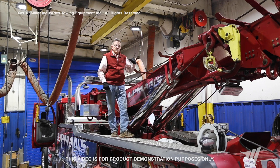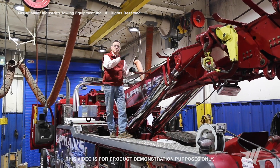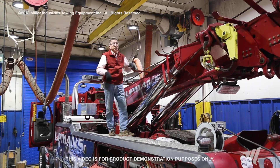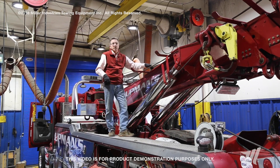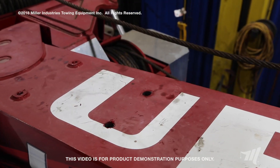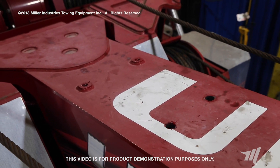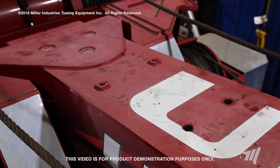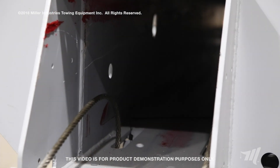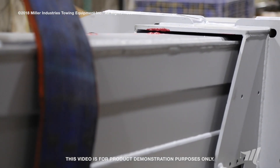A lot of towing companies across the United States might not have the opportunity to park this tow truck inside. Parking one inside or under a roof keeps the sun rays away from the top of the recovery boom. During the summertime, the sun is beating down on the top of these recovery booms, so properly running this recovery boom in and out at least once a week is important, and lubrication is very critical because the heat from the sun will actually dry the grease out for your top wear pads.